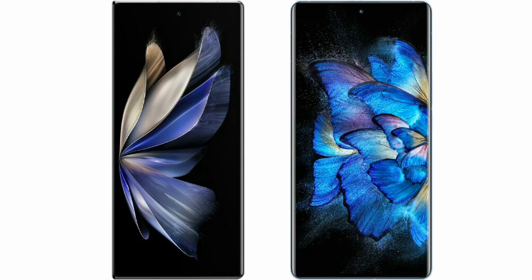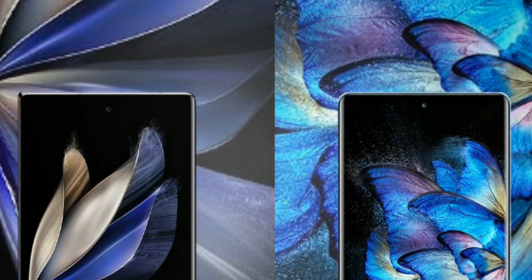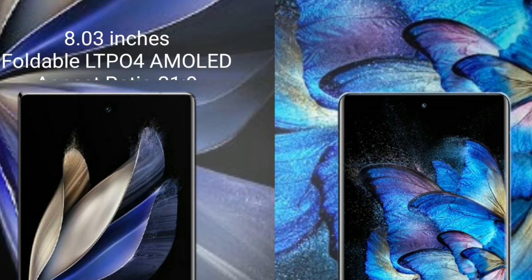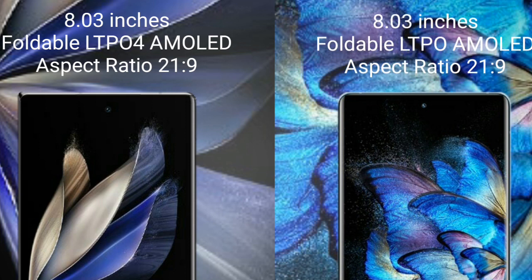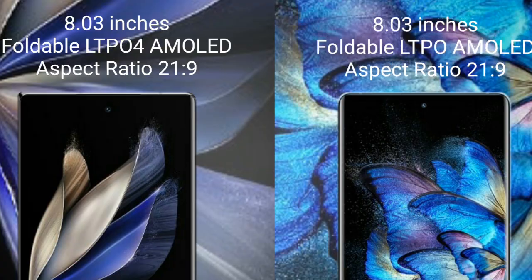I will compare the new Vivo X Fold 2 with Vivo X Fold. Vivo X Fold 2 comes with an 8-inch foldable LTPO 4 AMOLED display and Gorilla Glass protection. Vivo X Fold comes with an 8-inch foldable LTPO AMOLED display and Gorilla Glass protection.